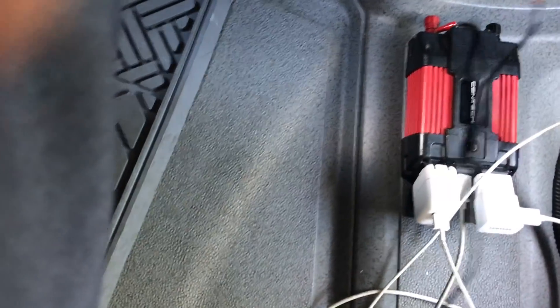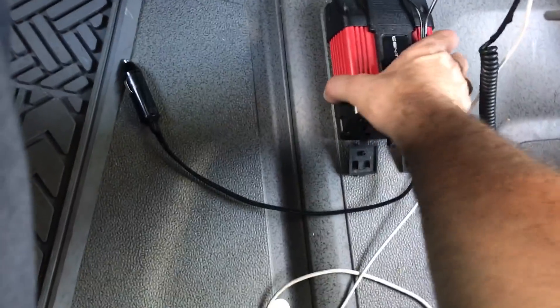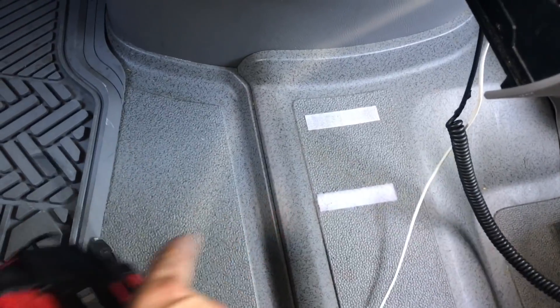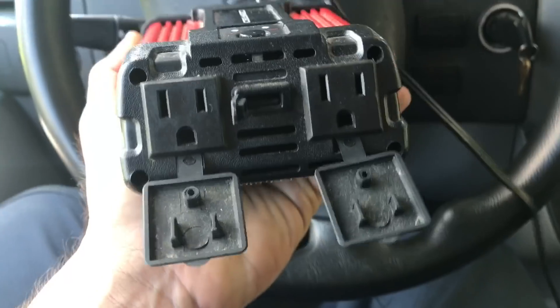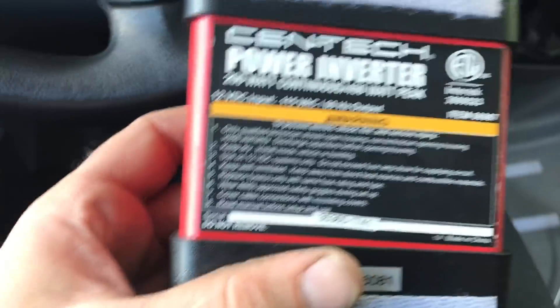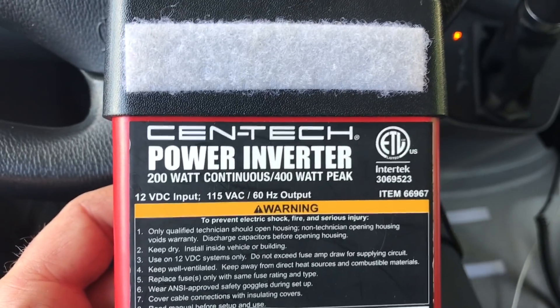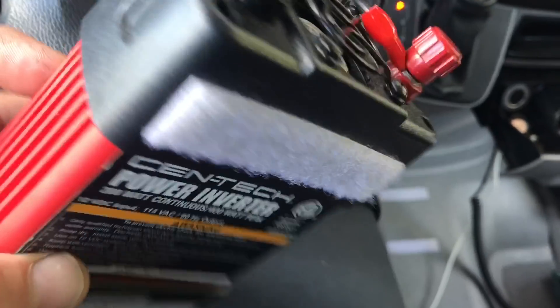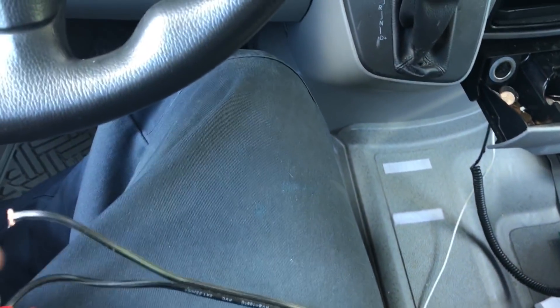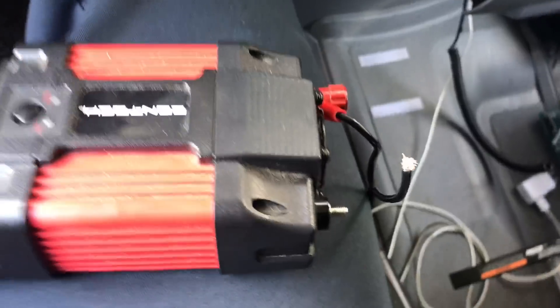I pulled everything out of there and put this thing velcroed in place so it doesn't bounce around. I did a review video on this thing about a year ago — this thing's great, I use it every day. It's a 200/400 watt continuous power inverter, Centech, from Harbor Freight. I got no complaints about this thing. I will blow the fuse on occasion, but other than that it's no big deal.